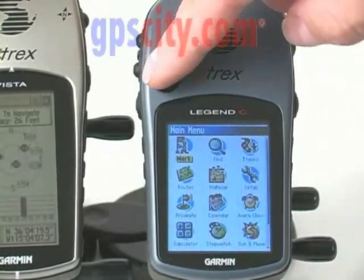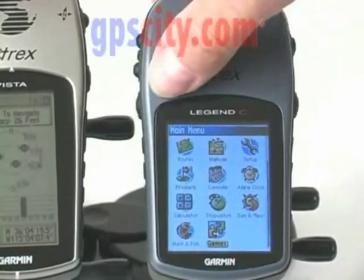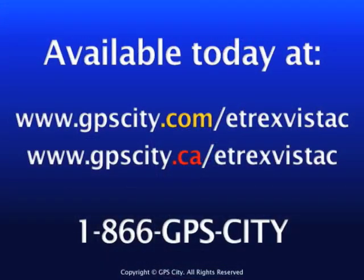From the main menu, we can see some of the newer functions. For example, there is now a game selection featuring the same games found on other Garmin GPS units.